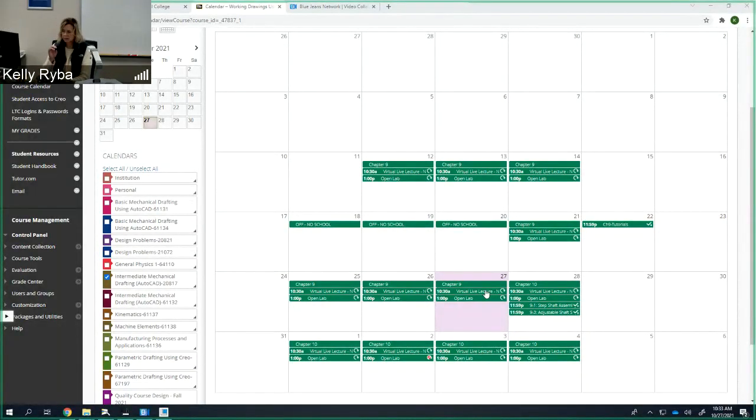We're going to be spending our last day on Chapter 9, which is here on October 27th. Chapter 9, as you know, we've been looking at assemblies and just putting parts together. The first part was working through tutorials in the book and getting acclimated, and now we have two assembly problems starting from scratch, applying what we learned. Yesterday we did our first assembly, 9-1. Now we're going to move to 9-3, the adjustable shaft support.